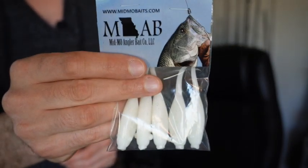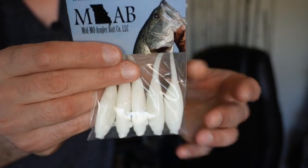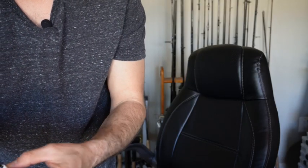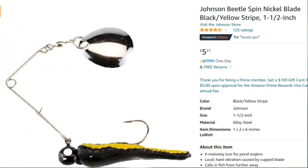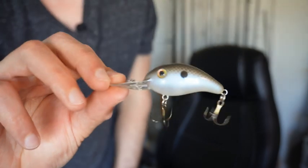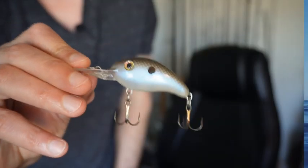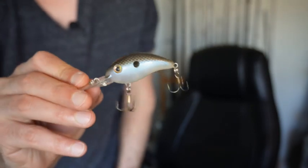A great trailer for something like that is Midmow Baits — this is just a local bait company that makes their own soft plastics. I'll put a link in the description below if you want to check them out. And talking about some search baits, where would I be without leaving out a beetle spin? These things are super easy, super affordable — you can buy these at Walmart. You can put anything on this trailer; they do sell ultralight Midmow Baits if you want to look at that. Something else that I really have a lot of luck with is using these smaller crankbaits. These smaller crankbaits work great for bass and are always really effective at triggering those more aggressive crappies. You can cover a lot of ground with these type of crankbaits.